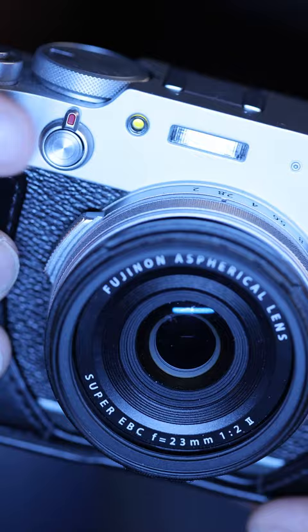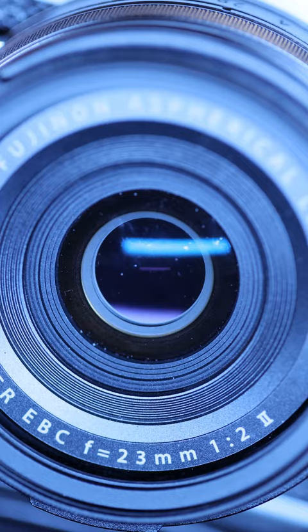This little camera has a pro feature built into it that a lot of pro cameras don't even have — a built-in neutral density filter, or ND for short. You'll never have to fill your pockets with filters again.